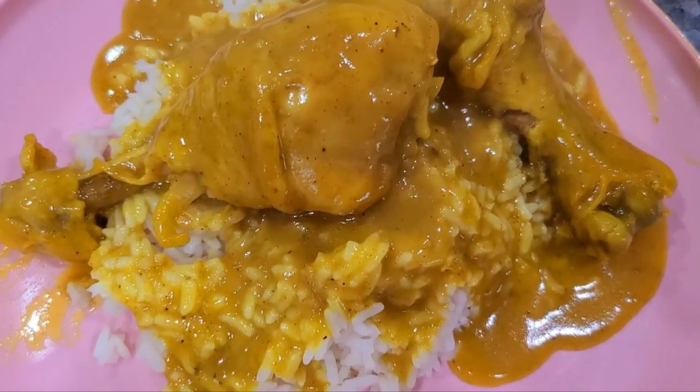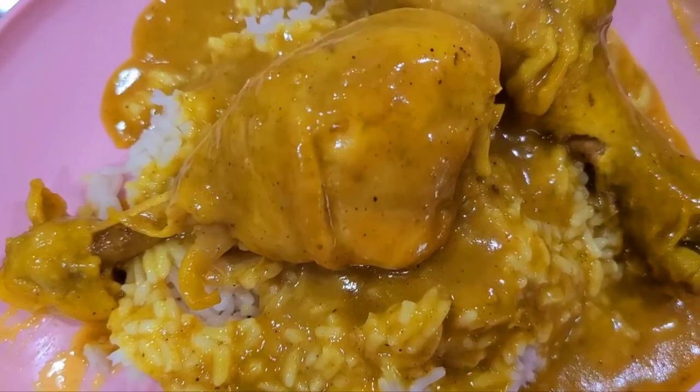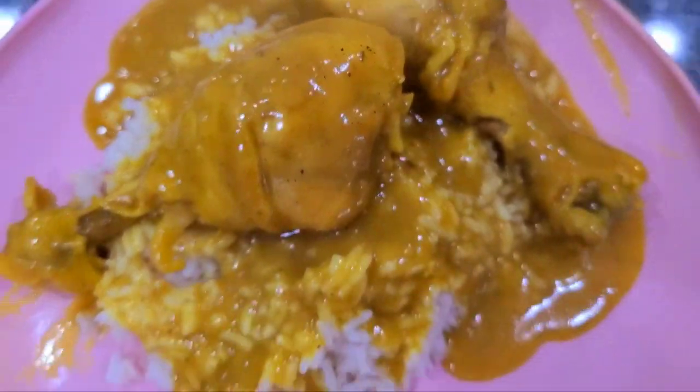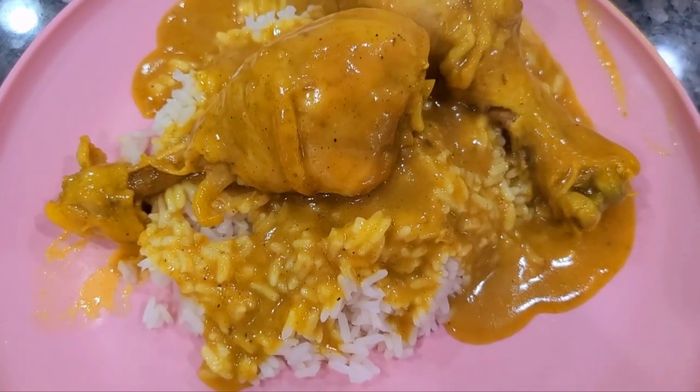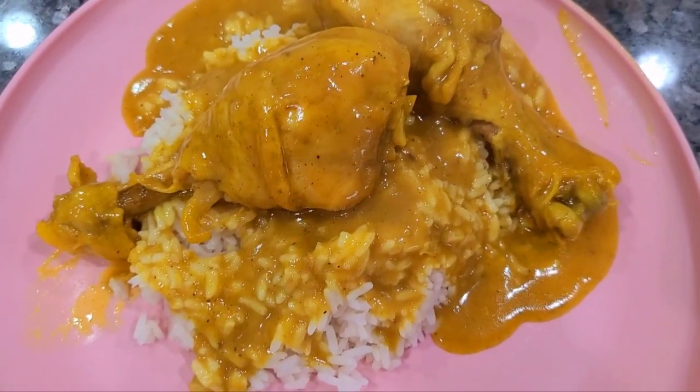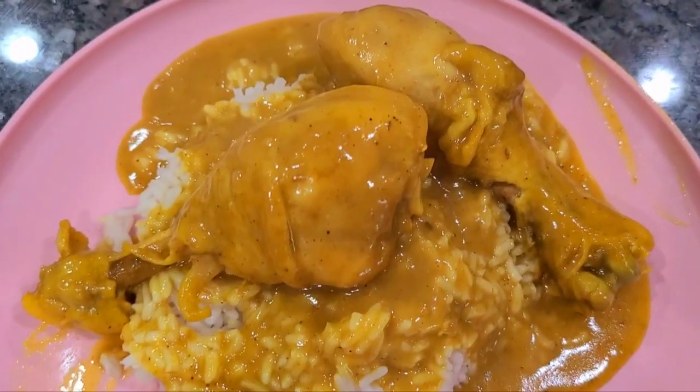It was in the crock pot for a total of four hours. I showed y'all all the steps, so guess what — like, share, and subscribe! Hit that notification bell so you're notified when I upload my newest videos. Peace out!